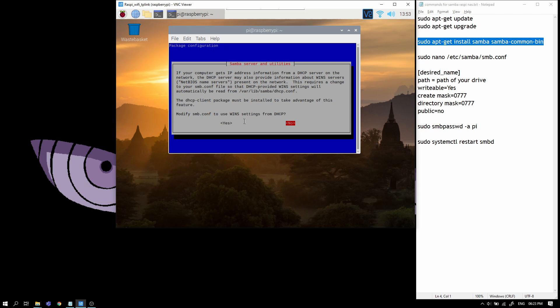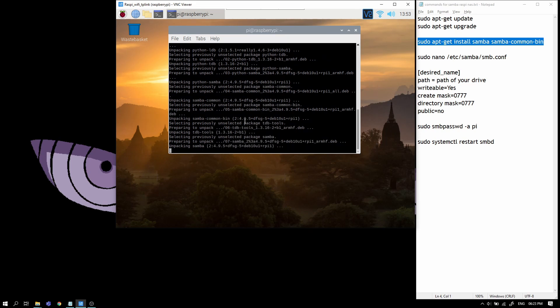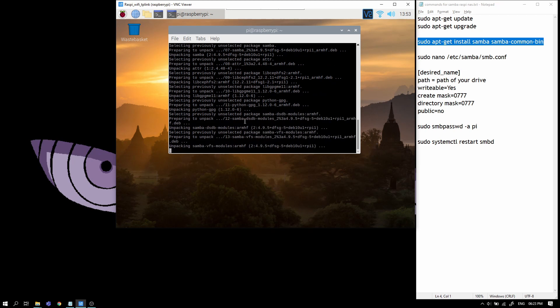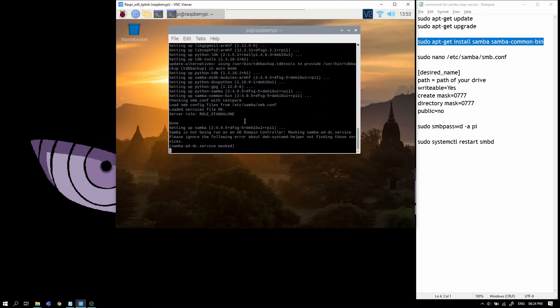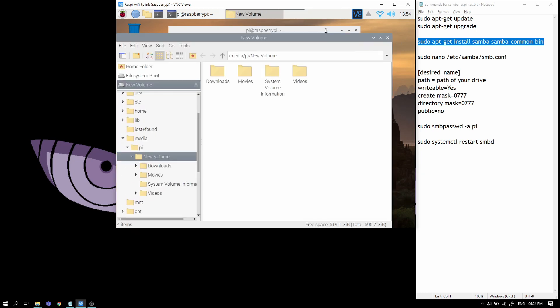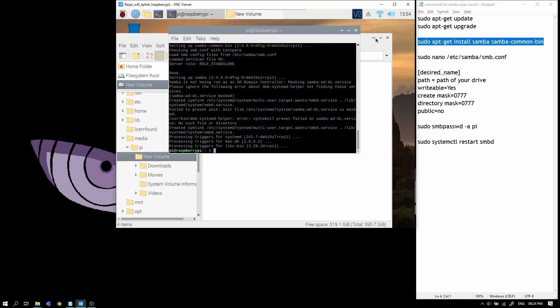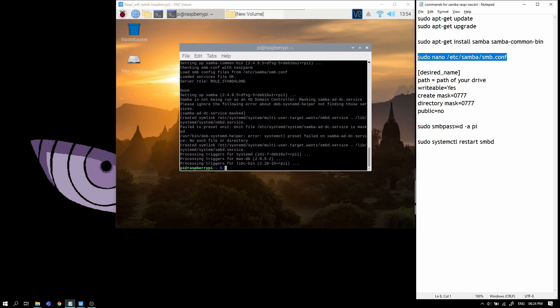If a prompt comes up, use the arrow keys to select yes and then it installs Samba. While Samba is installing, plug in your storage device to the USB 3 port on the Raspberry Pi. I just plugged it in and as you can see, removable media is inserted. Samba is now installed, so we will change a few configurations for it.